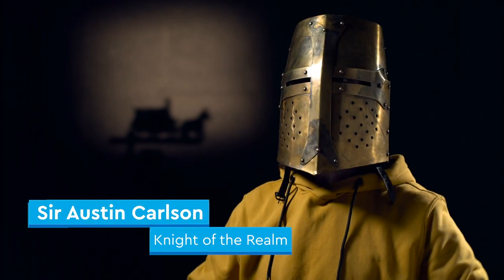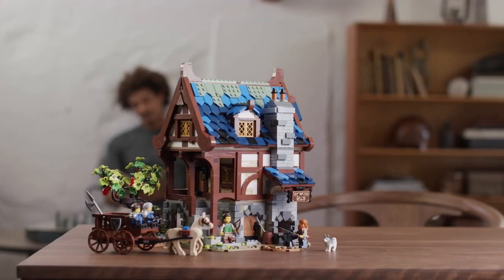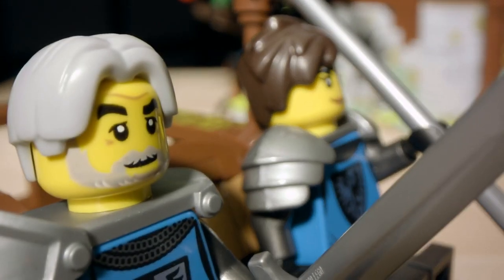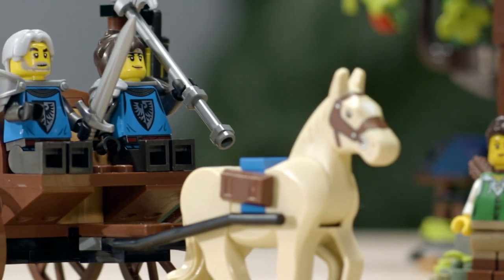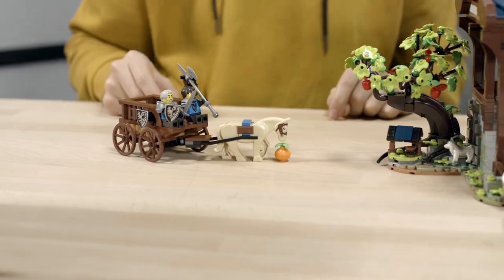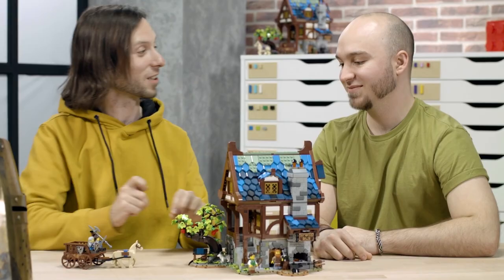Hello, I am Sir Austin William Carson, and I'm the graphic designer on the medieval blacksmith set. The set comes with two knights, and fans should be able to recognize them because it's the classic black falcon knights, harking back to our more classic castle lines from the past. I went back and looked at old original designs from the era and tried to bring it closer to that detailing, while also adding a few new color changes for the armor to really add that extra level of detail.